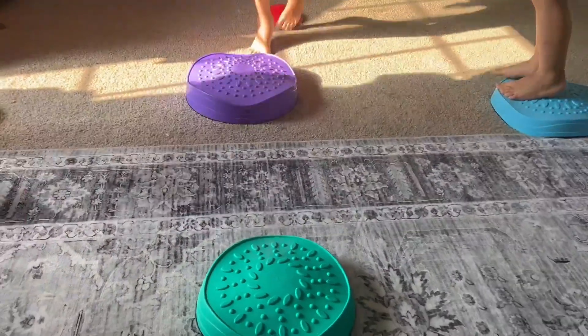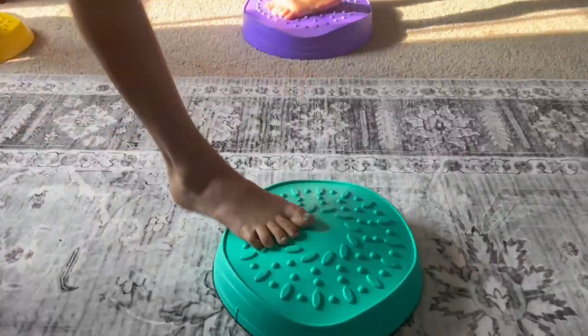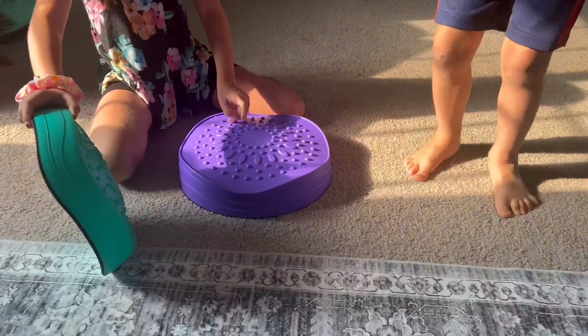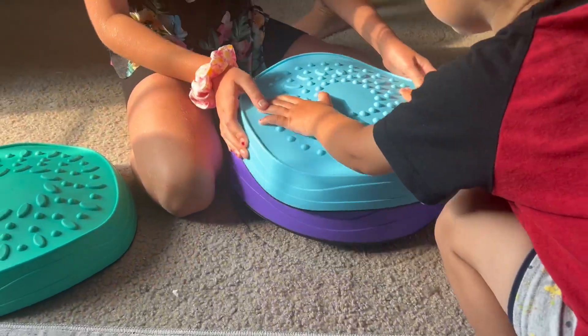I also like that there are different types of bumps on the very top, because it's not just a smooth surface — it helps them maintain their footing on those stepping stones. And I think one of the best features is that they can stack up fairly easily.